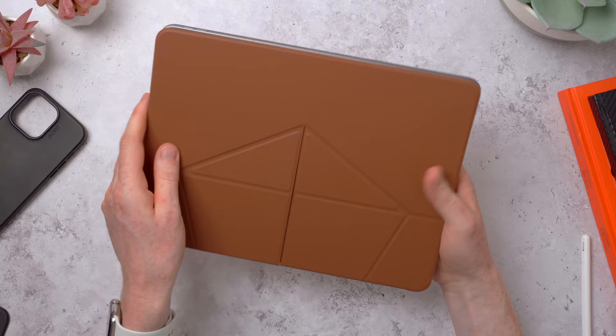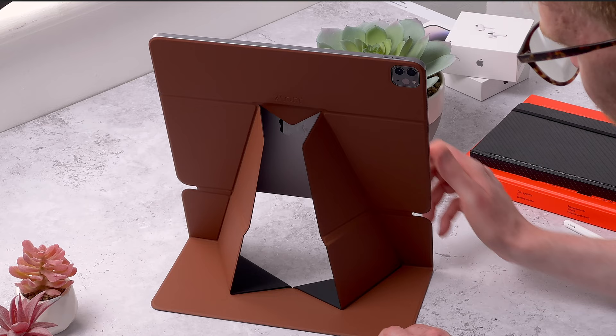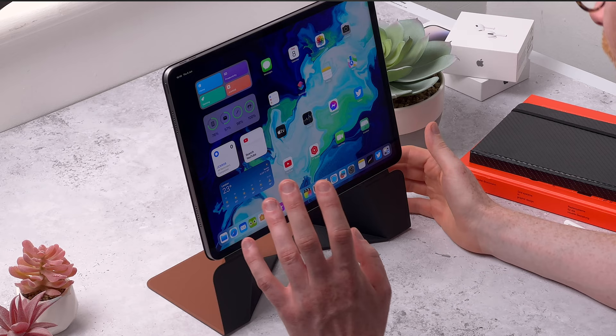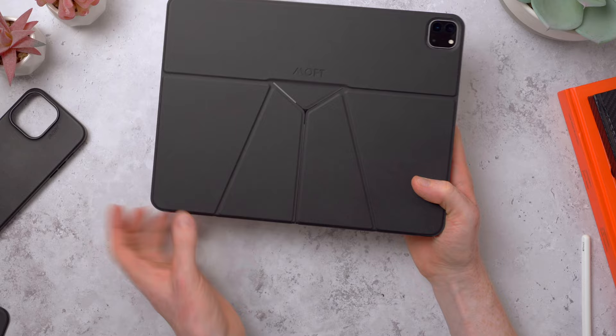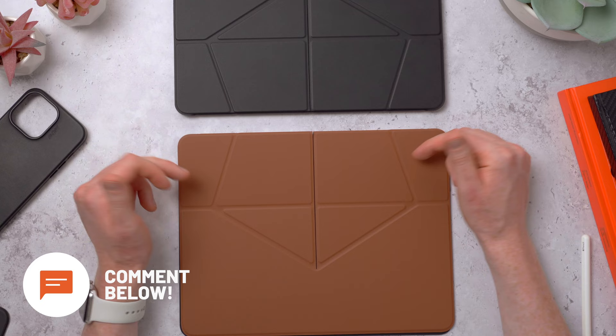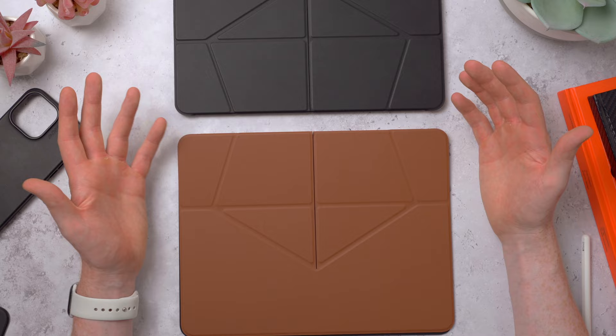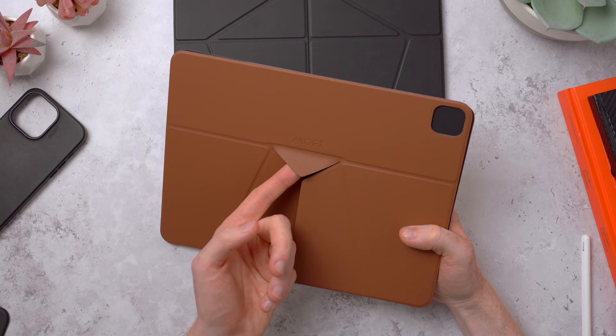I really like this elevated standing view - just let me show you all the way around. That is the sienna brown float folio. Now here's the jet black version - Moff branding on the back, camera cutout, nothing on the front, and it also feels really soft and smooth. Let me know in the comments which color is your favorite - I'm leaning towards the brown but the jet black goes with everything. This is the 2023 version, and Moff said the triangle on the rear is a new addition for extra stability in landscape modes, and the magnets are even stronger.